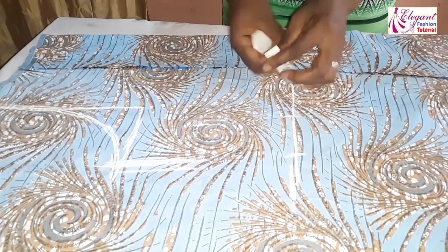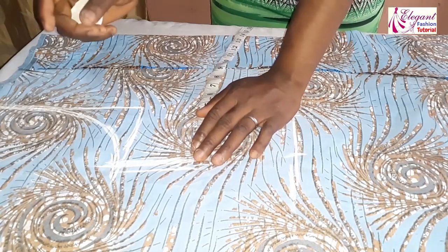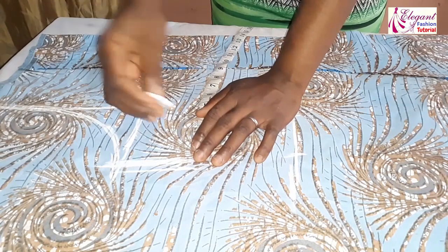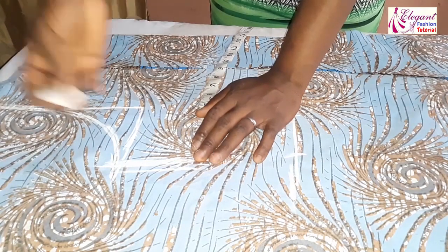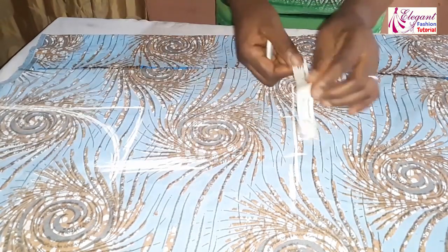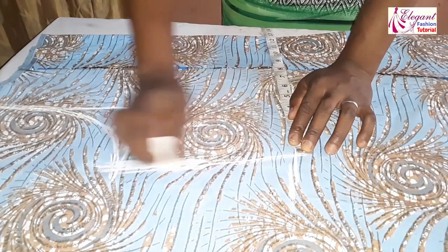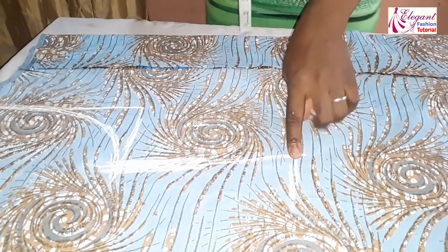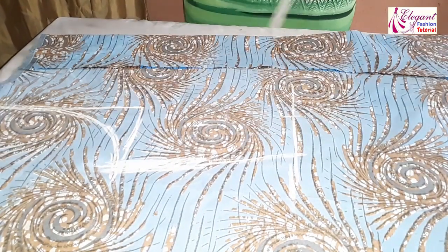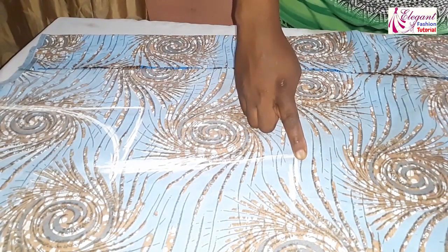I added 3 inches extra because I'm using a lining to finish it. If you don't want to use a lining, you can add 1, 1.5, or 2 inches depending on how you want your allowance. I'm adding 3 inches because I'm going to use the lining on it.